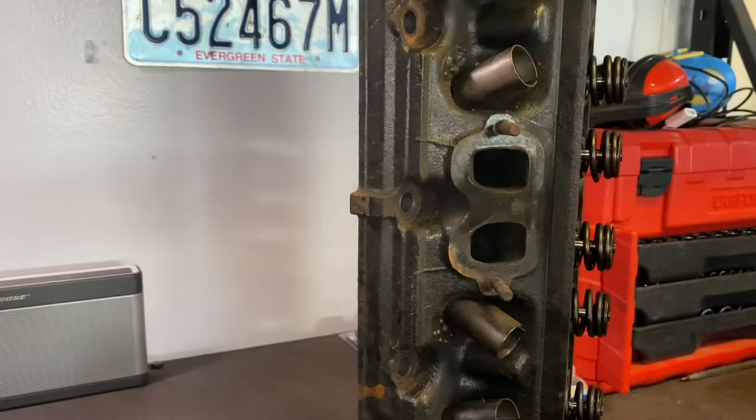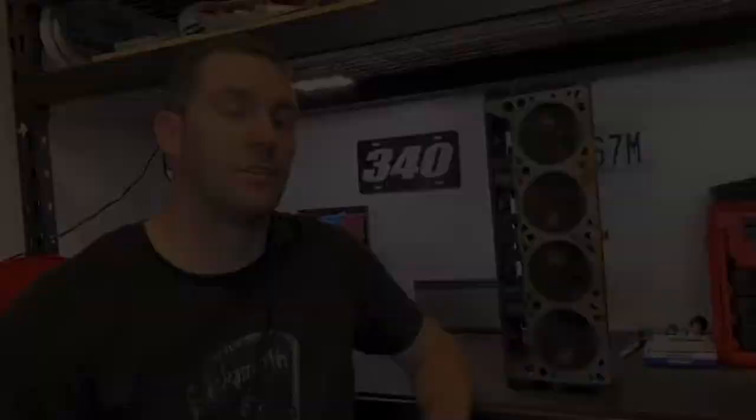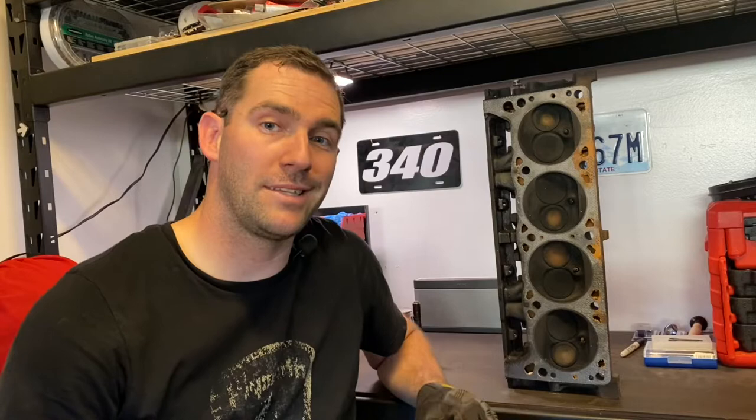Previous 318 heads were the famous 302s that everybody likes, but these completely destroy the 302s. The Magnum heads are sporting bigger intake and exhaust valves than both the 318 and 360 previous generations. The intake valves are actually a 1.92, whereas the previous generation 360 was a 1.88, and the 318 was a 1.78 — so way bigger for the 318. The exhaust side is a 1.62, just a smidge bigger; previous was a 1.60.